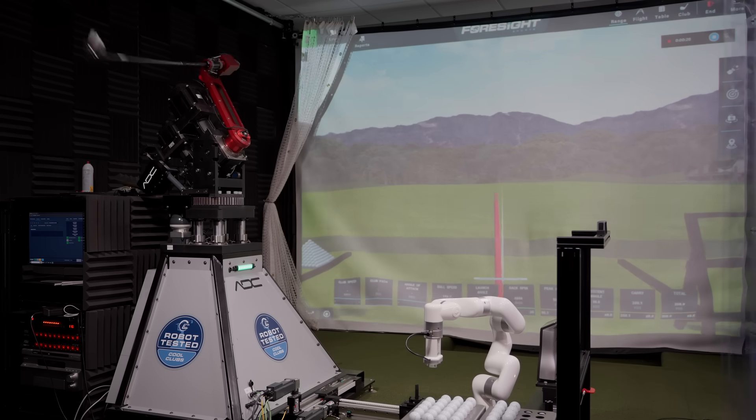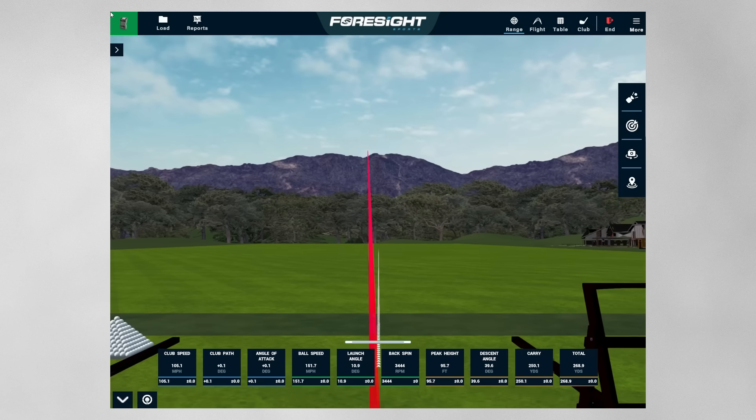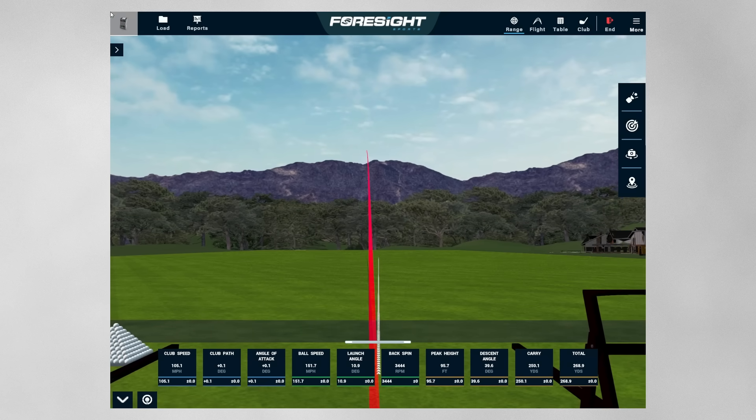Let's jump in with the QI4D core model — they're middle-of-the-road. I've been playing around with this one a little bit; it's really good. Okay, pretty straight, tiny bit draw bias, probably dropping left a little bit, which is nice to see. 105 miles an hour, zero angle of attack, and we've got 11 degrees of launch, 3,400 RPM, landing at 39 degrees.